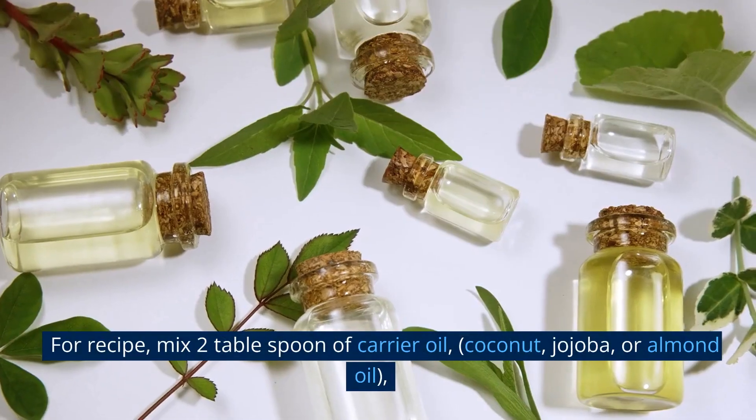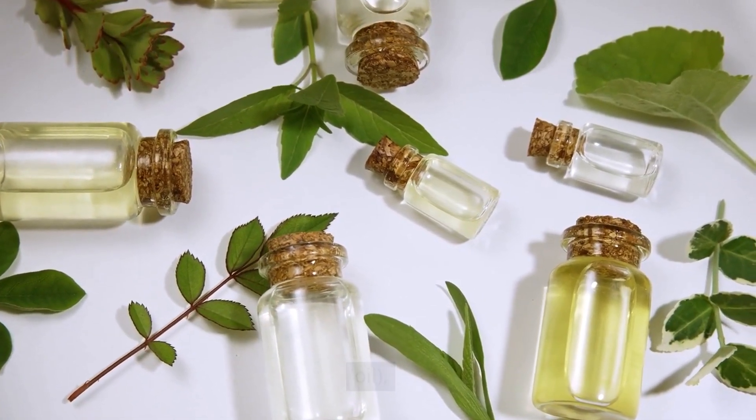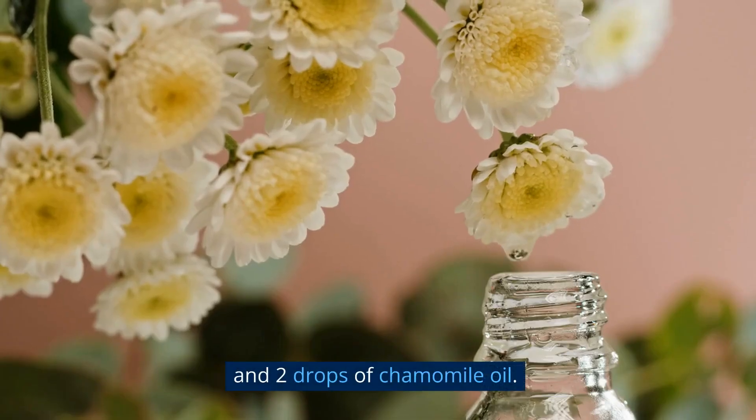For the recipe, mix 2 tablespoons of carrier oil — coconut, jojoba, or almond oil — 3 drops of lavender oil, 2 drops of tea tree oil, and 2 drops of chamomile oil.